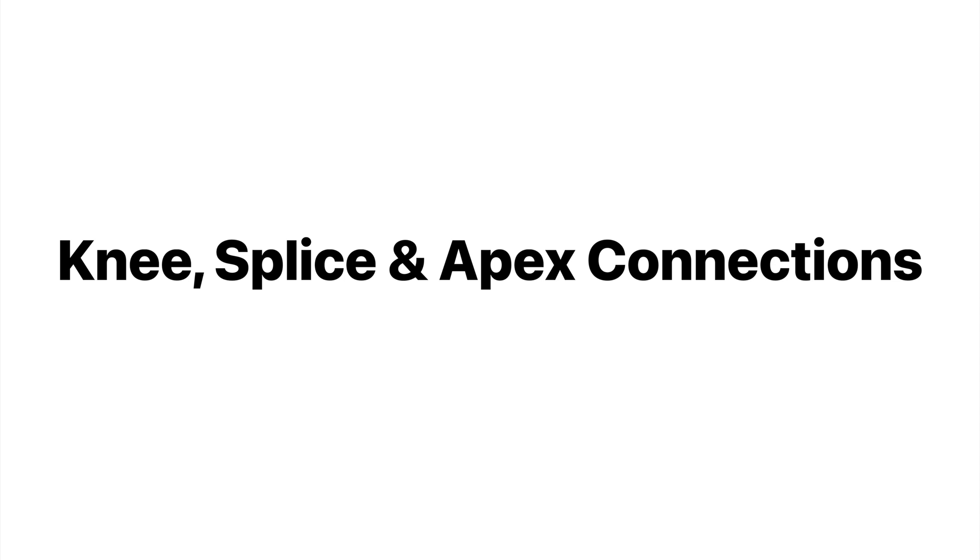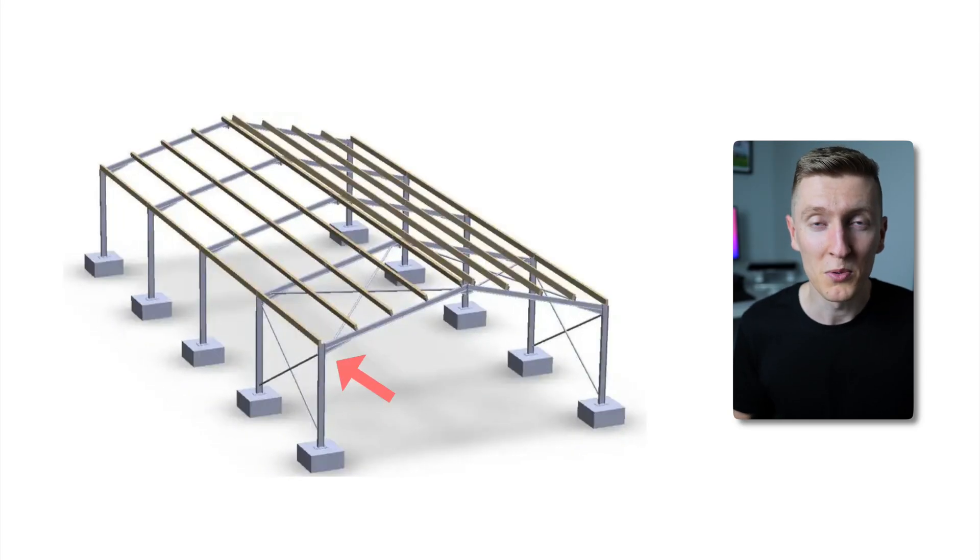Now let's move up the structure and go over some knee, splice and apex connections. The knee connection is the connection between the portal frame rafter and column, a splice connection is a connection between two beams to make them continuous, and the apex connection is a connection between two rafters at the ridge of the structure.